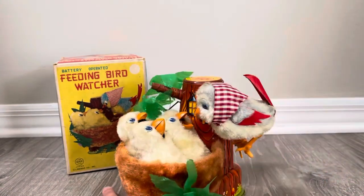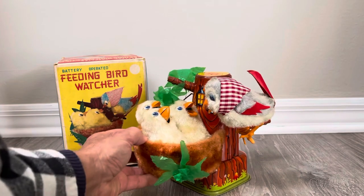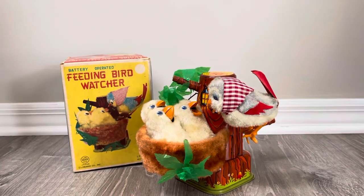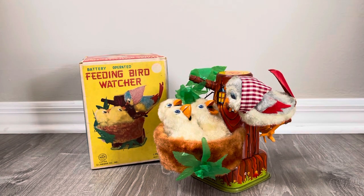So there's your Feeding Bird Watcher. I have a feeling it used a paper squeaker, and I did hear the chirps — probably not as loud, since those paper squeakers deteriorate over the years. I'm sure when this was new it was much louder. But having said that, it's complete — the branch she sits on and the mama bird isn't broken, which is usually a big issue.